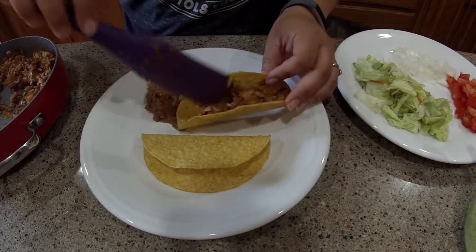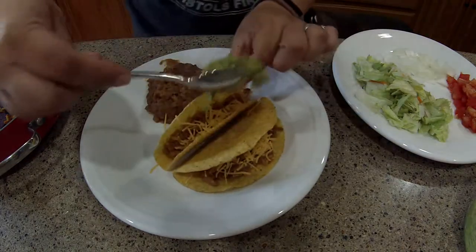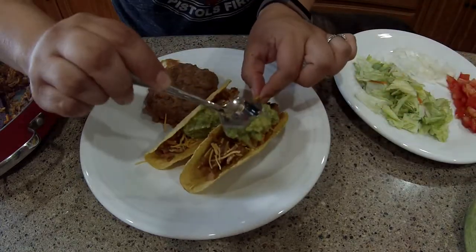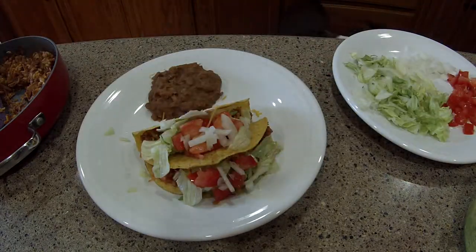Now it's time to assemble your tacos. I'm going to go ahead and add in my jackfruit and some cheese, of course guacamole — I do have a video that I will link in a card above if you have not seen that video of my own recipe — adding in sour cream, lettuce, tomato, and onion. This mixture you can use as you would any taco meat in a burrito or soft taco — it's going to be very versatile and delicious.